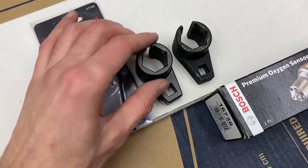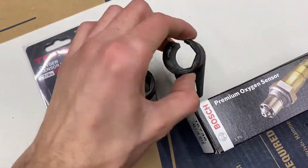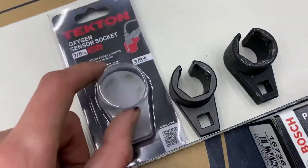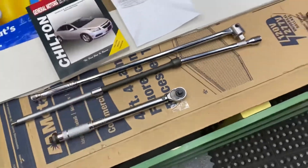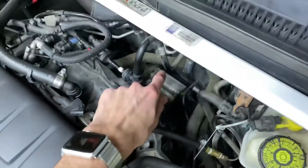Get yourself a good O2 sensor socket. I got this $5 one off eBay and it ended up stripping the rear one. This rear one is a pain to get out — I got a good one and got it out first try. You're gonna need some extenders like this. I ended up using that to get access to the back one so it extended all the way up.